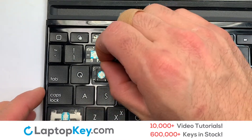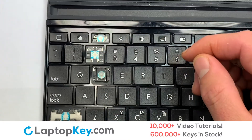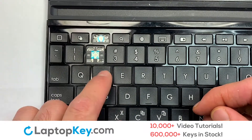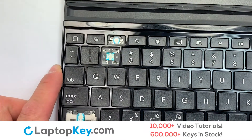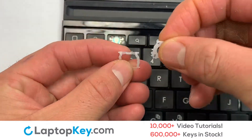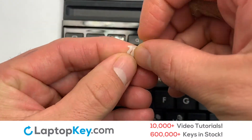Place the rubber cup in the center. Place your keyboard key on top of the retainer clips. We will now assemble the two plastic clips together.